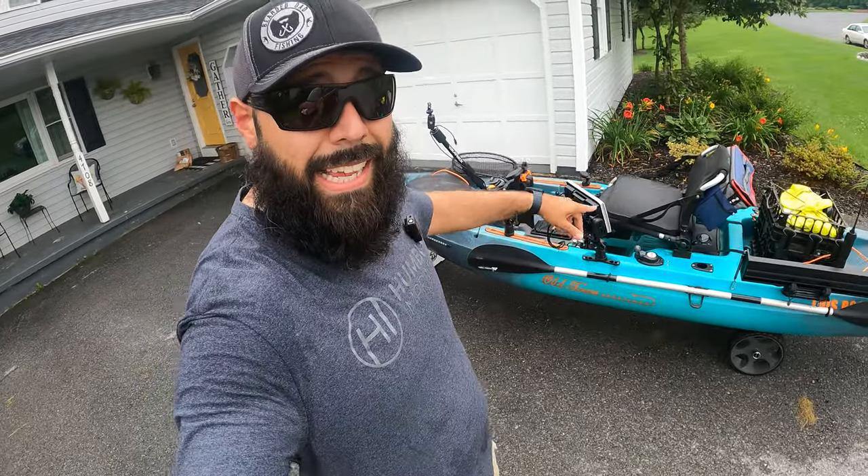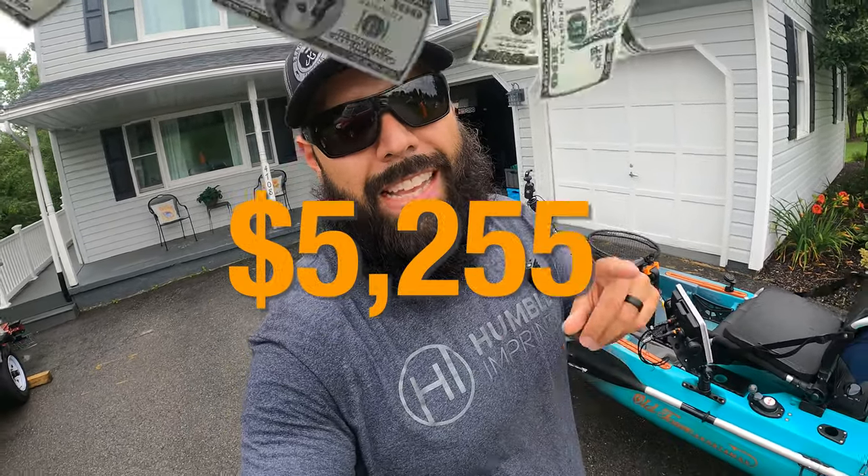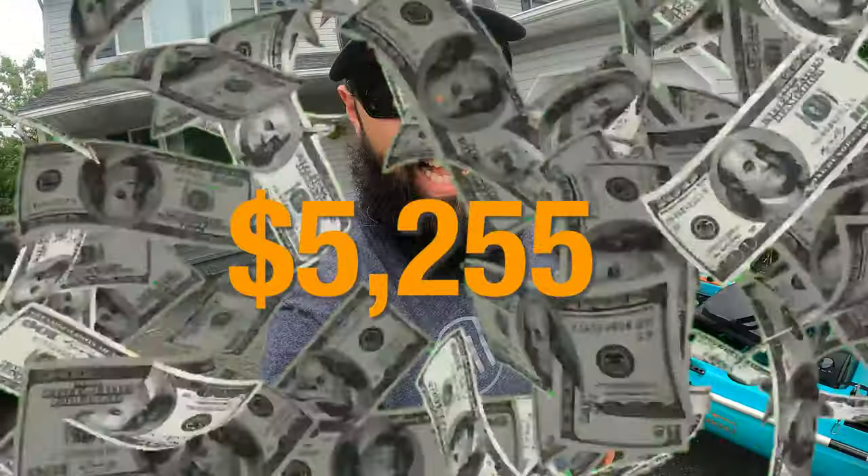So what's the grand total after it's all said and done? Trailer, kayak, gear, crate, everything on this — the grand total is $5,255. If you want to see how I installed my absolute favorite accessory, the Yak Power Relay Switch, check out that video. Until next time guys, peace and God bless.